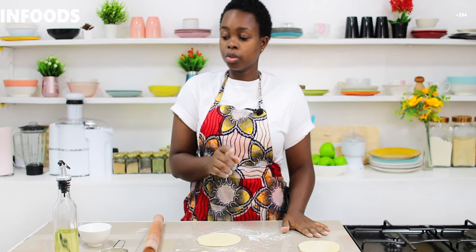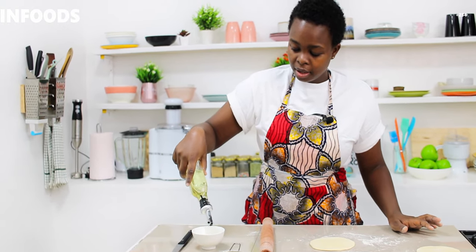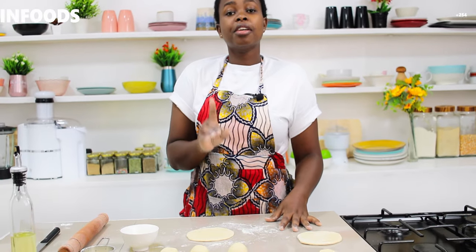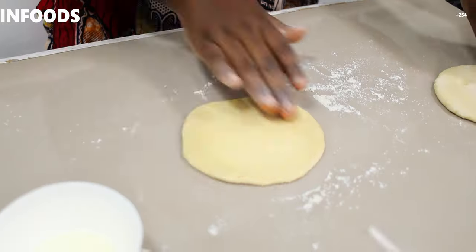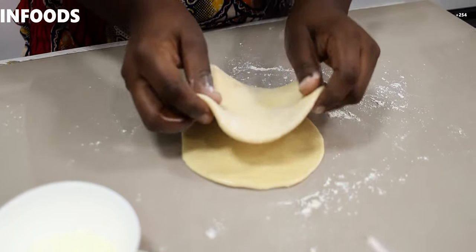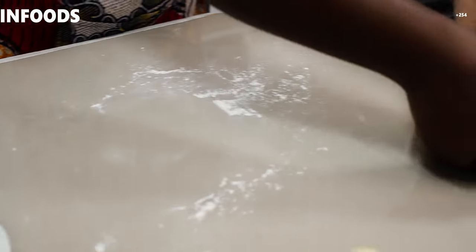Here is the next step and it's very crucial: I'll add a little bit of oil in a small bowl. I'm going to use my finger to apply oil on my dough. The reason I'm using my hands is that I don't want to apply too much oil — if you apply a lot, the dough will slide off when you place the next piece on top. Just apply a little bit, then place the next piece on top and continue with the rest.